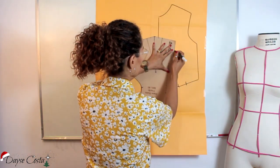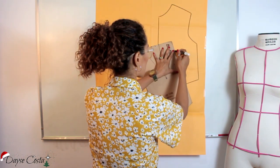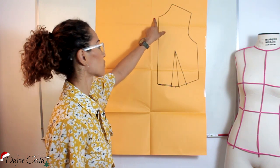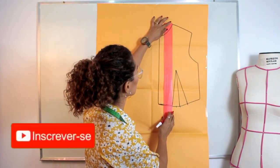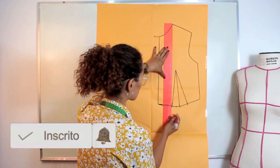Vou marcar aqui a minha pence, que eu construí na hora de fazer a base. Pra começar esse modelo, eu vou sair aqui no meu centro frente, no meu decote, eu vou sair em 3cm. Saí 3 aqui. Primeiro, eu vou alterar essa medida aqui. Eu vou deixar ela com 50cm.